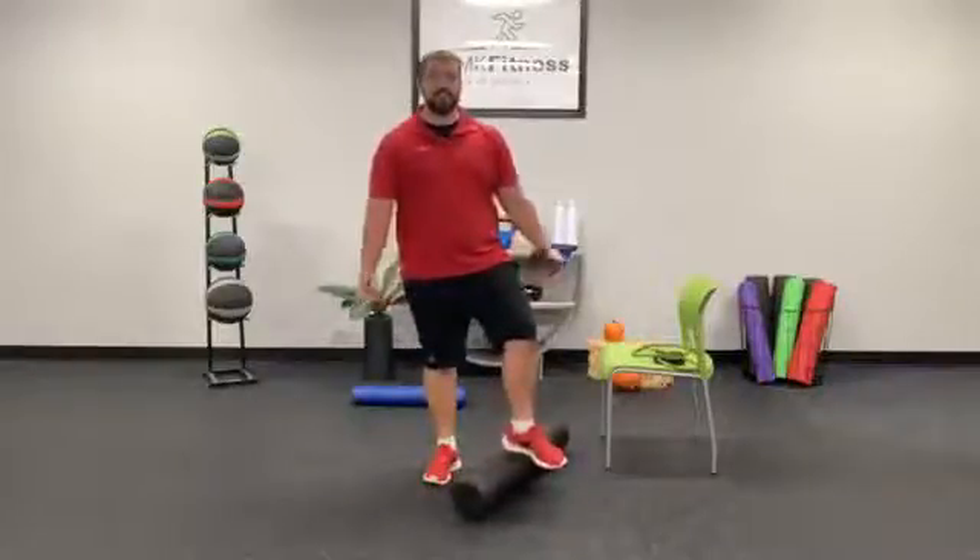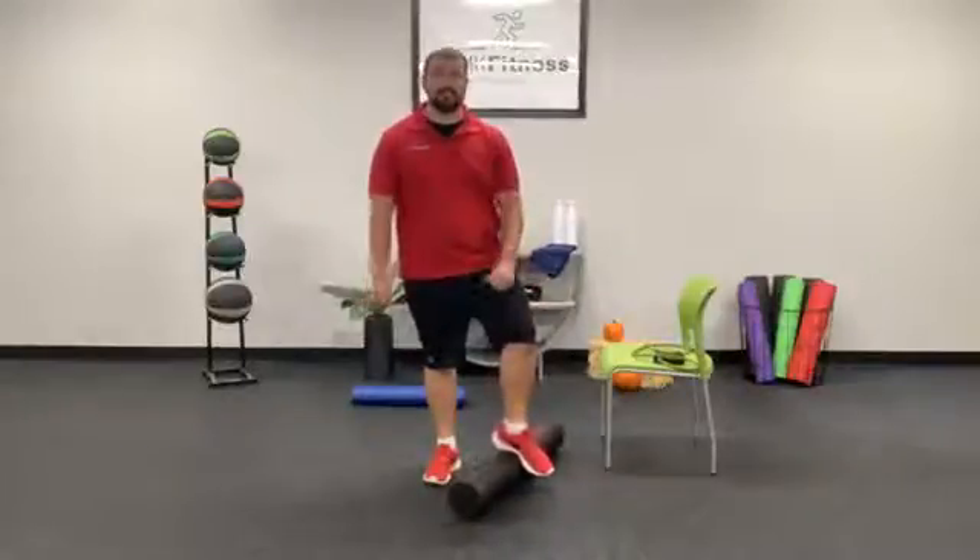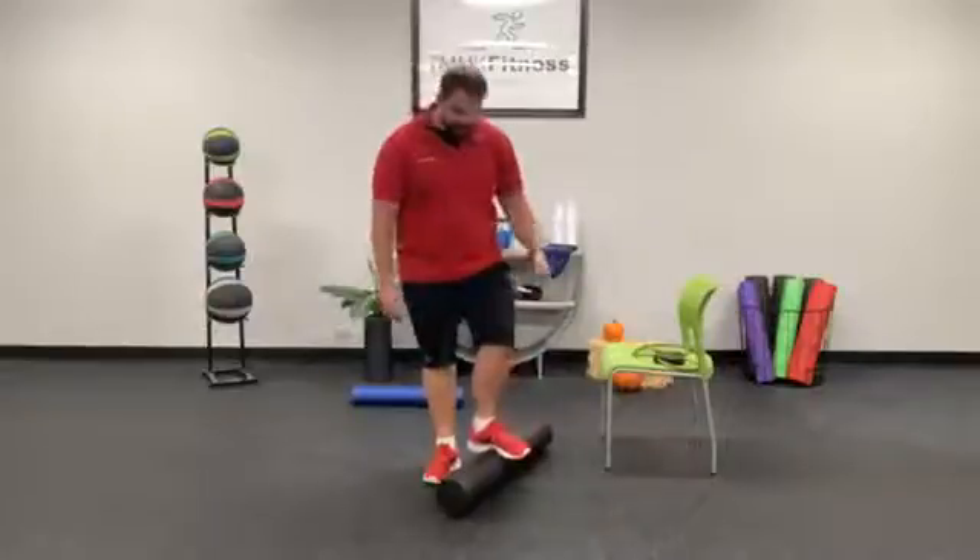Hi everyone! Welcome to Stretch and Release. I'm Wade. Today we're going to be working a lot on quads, hip flexors, a little bit through the inner thigh, and if we have a little bit of time, we'll also do some through the chest.